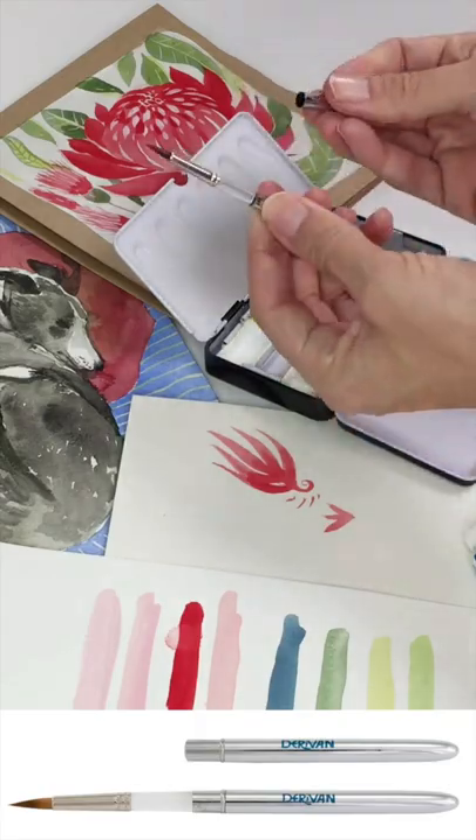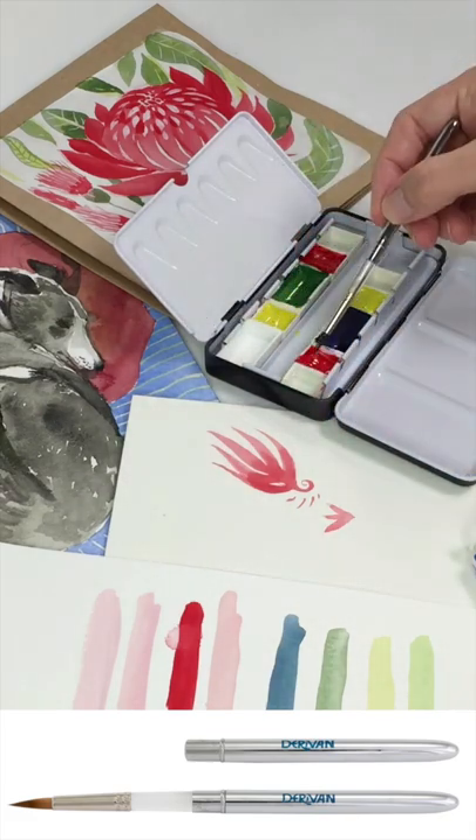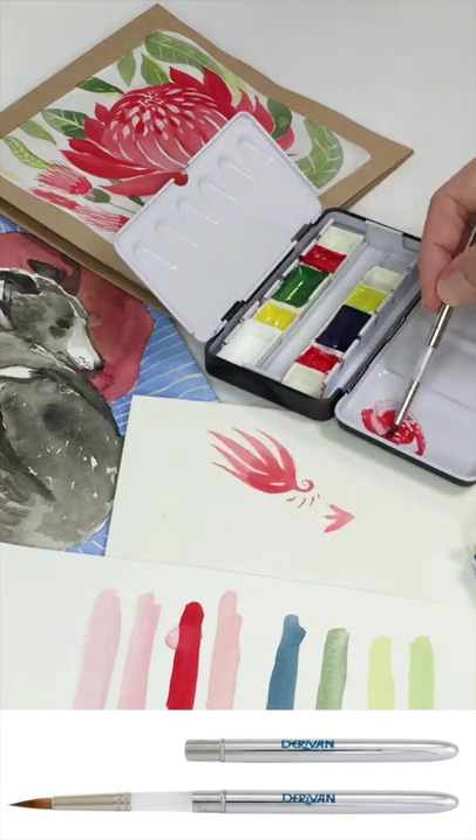The next step after that, you need a brush. We've got these travel brushes, which are really user-friendly because they've got quite nice balance to them. We've got two of them — quite fine detail.